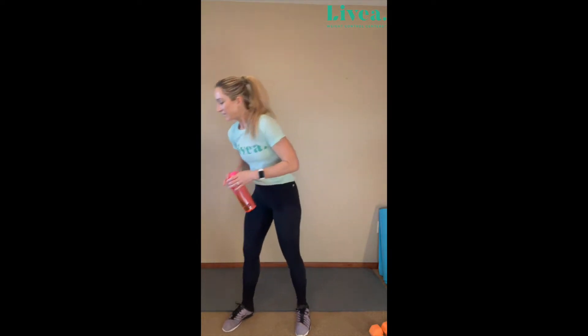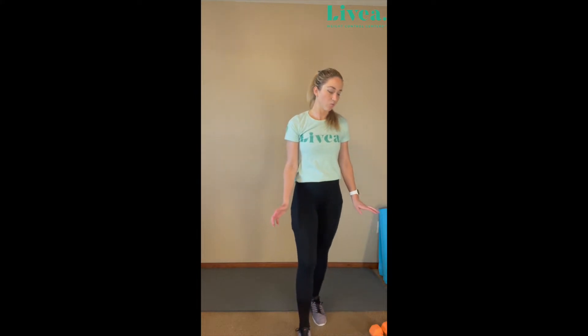Now we'll begin with a warm-up. Before that, make sure that you have your water bottle near you at all times — drink that water. Hydration is so important in the beginning of your workout, during your workout, and after. Feel free to pause the video. Make sure that you are really listening to your body. My strength and endurance is going to be different than yours, so please listen to your body, drink your water, and take those breaks if you need.